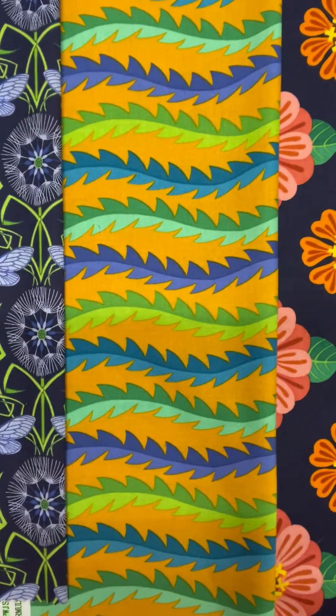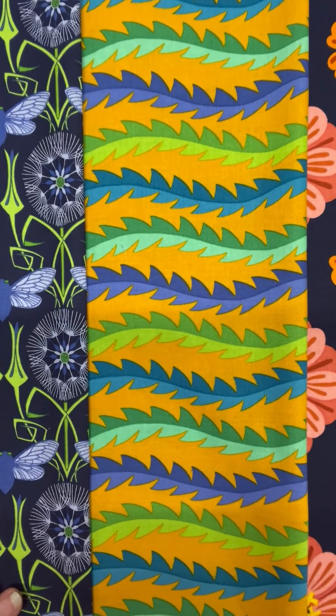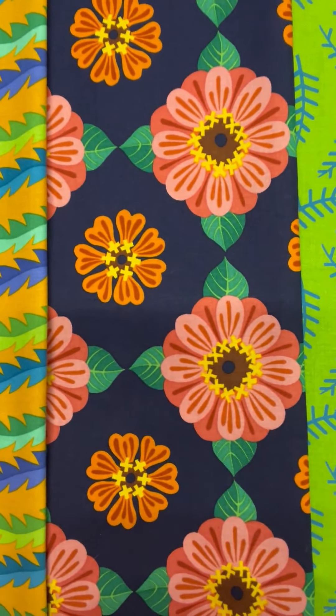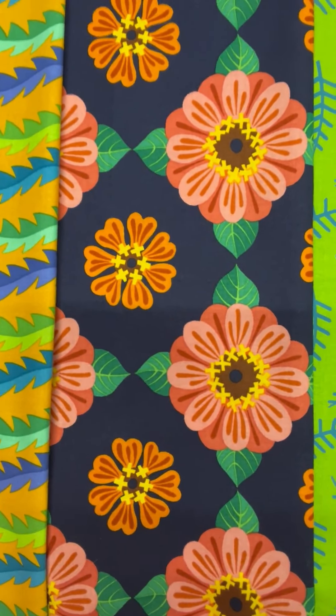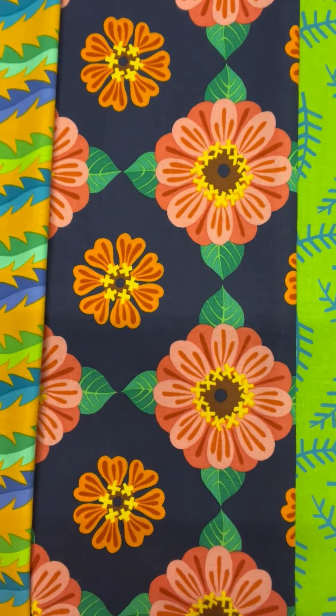Now we have a jazzy stripe that is really going to spice up your quilting possibilities. And again the Zinnia, but this time in a larger scale, and it is really going to be nice for fussy cutting.